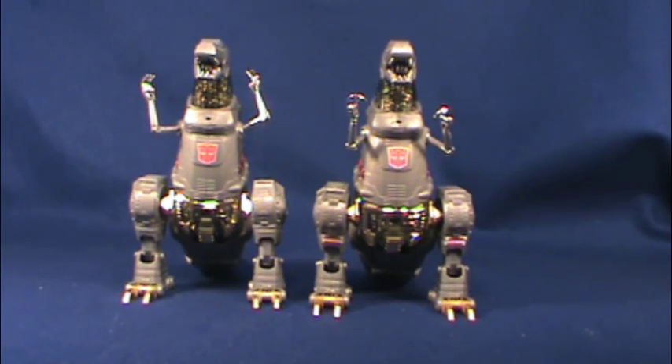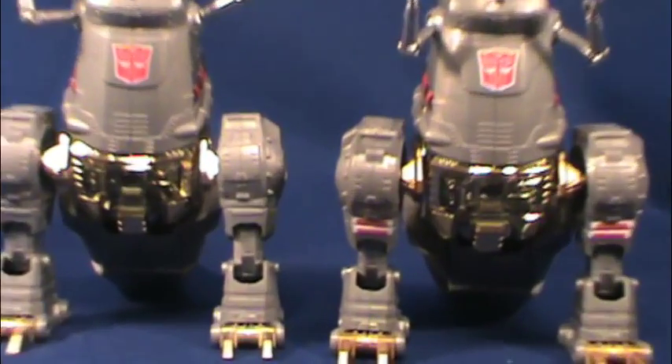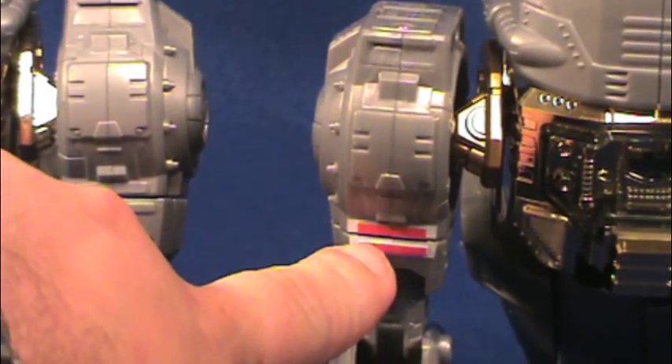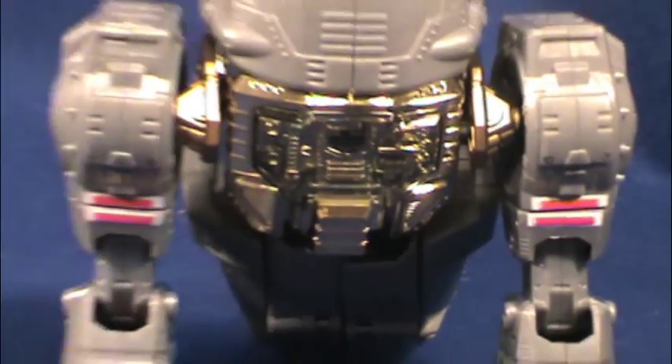Starting off, the Takara one's on the left and the U.S. one is on the right. There's a very slight difference in the shade of gray — the Takara one's a little bit lighter, the Hasbro one's a slightly darker shade of gray, not really noticeable except under the light. The Autobot sticker seems to be a little bit more pronounced on the U.S. version. And if you look closely at his legs, you can see some stripes which are a little bit more accurate to G1 on the Hasbro version.